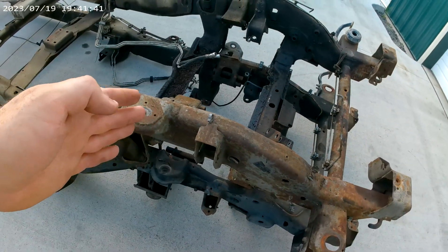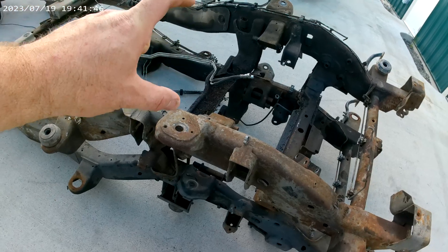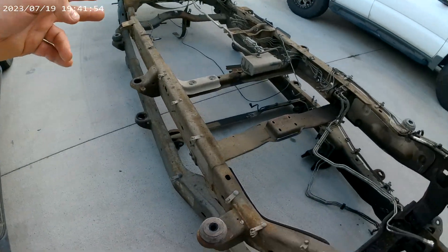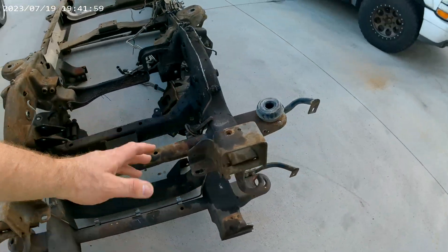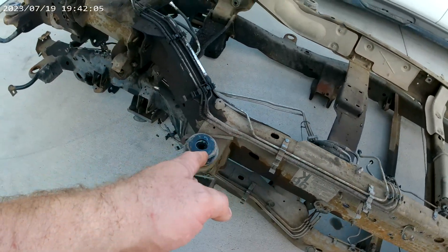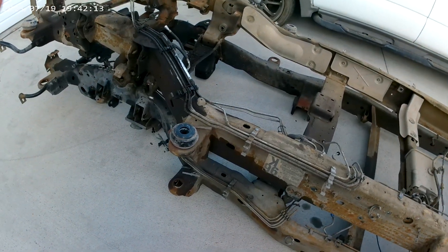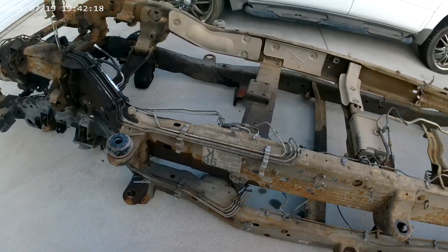We were going to try to take the front of the 2500 frame — because it has 2500 arms and a slightly taller frame section — and graft it onto the backside of the 1500 frame, to keep the four-link out back but have a 2500 front end. But there's nothing that really overlaps as far as locations, and even where it might work, the frame height is about two inches different. So it really wouldn't be an economical way to graft these two together.